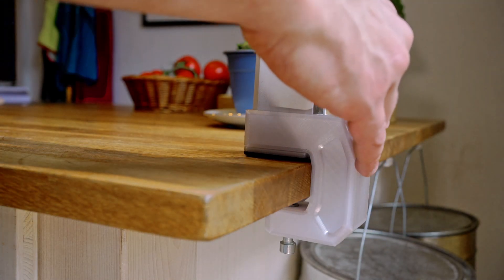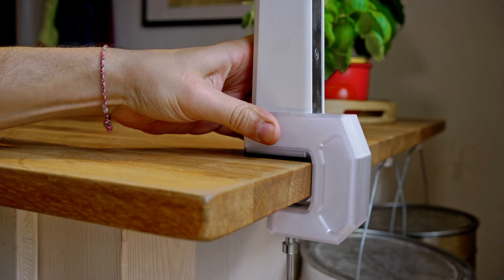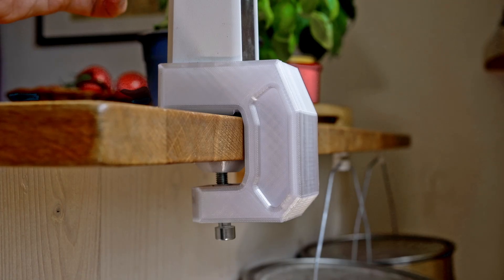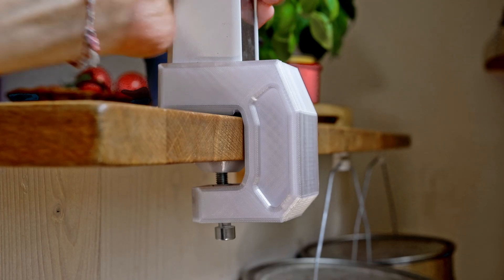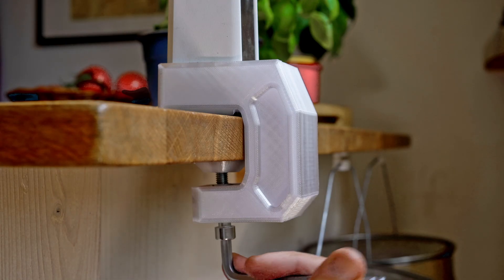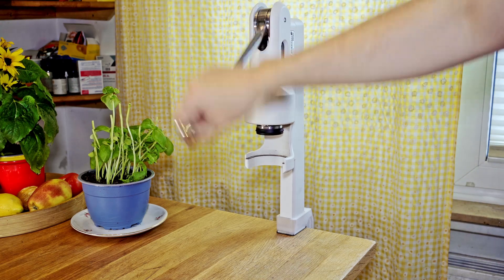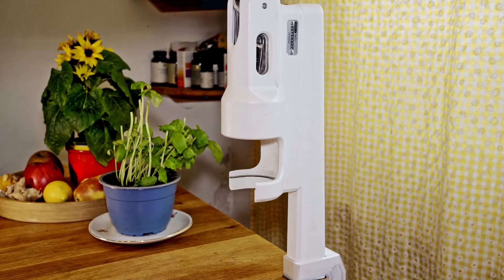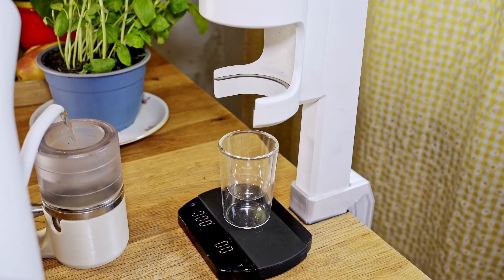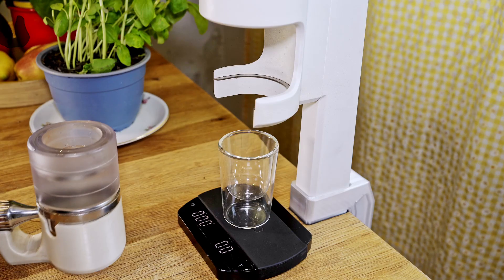The new design clamp fits very well and makes a very solid first impression on me. The connection is actually so good that the entire tabletop lifts slightly during testing. Although the clamp was really well tightened, I tested the tension a little further to check the stability of the construction. The espresso machine has a very trustworthy connection to the tabletop, so I immediately started with the first espresso after completing the new table mount.